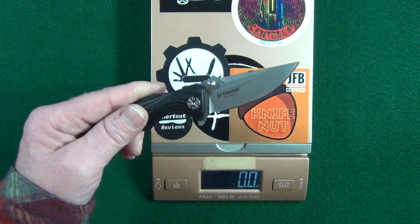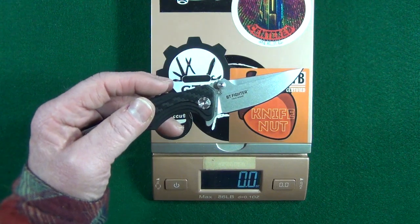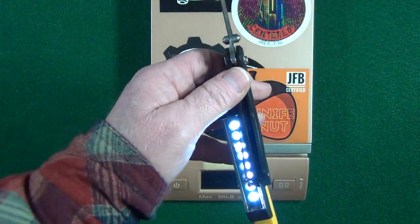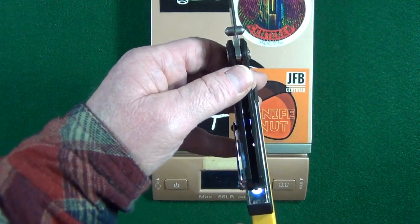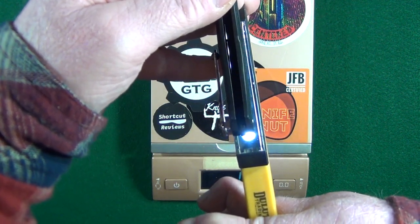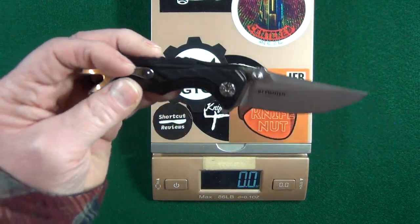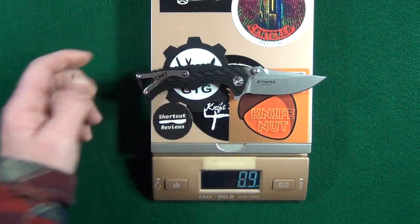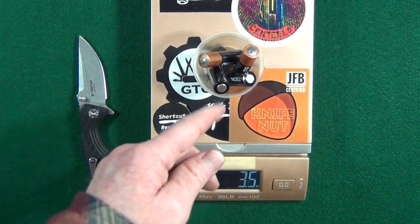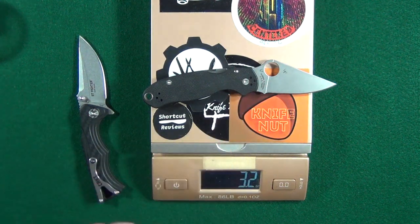After weighing this and doing a couple quick cuts on some cardboard, I'll show you why I may not keep it, and then we'll talk about the price. The fit and finish here could have been a little bit better — shining a flashlight through, you can clearly see there are several gaps between the scales and backspacer. This does have nested steel liners, but there's no skeletonization to keep weight down. We're only looking at about 3.4 ounces, which is about 4 AA batteries, or almost the same weight as the Para 3.